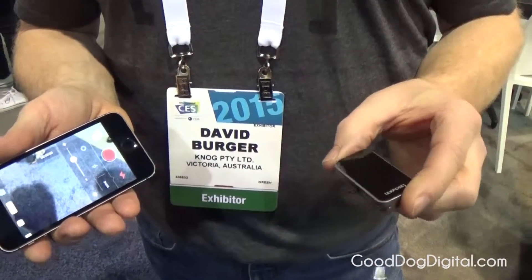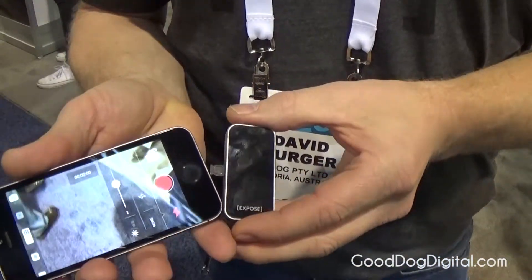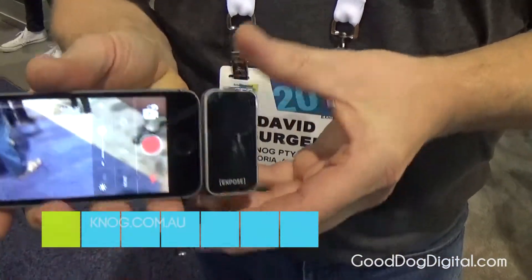Throw it in your pocket, put it on your key ring — it's a light that's available for use to enhance your photography or your video.